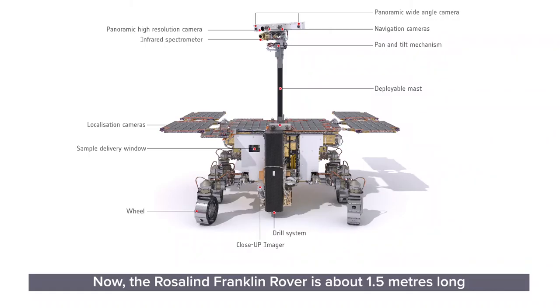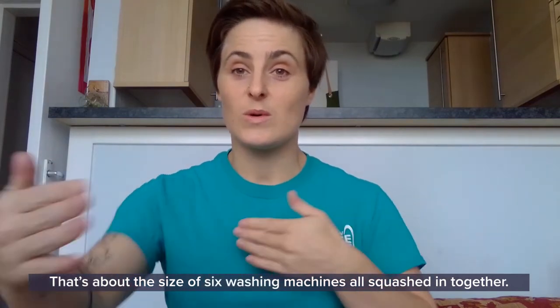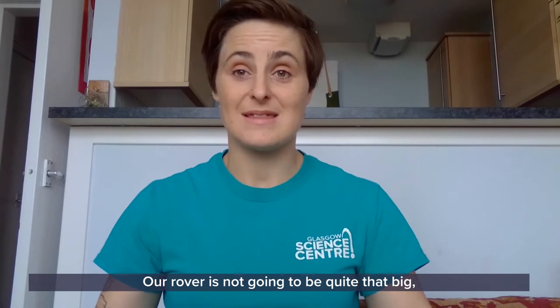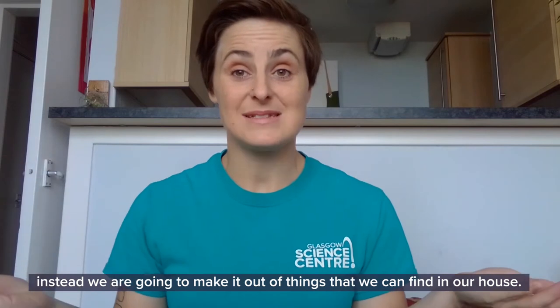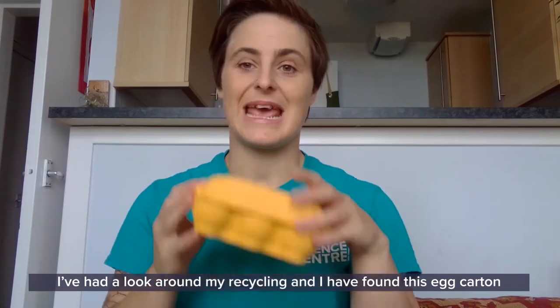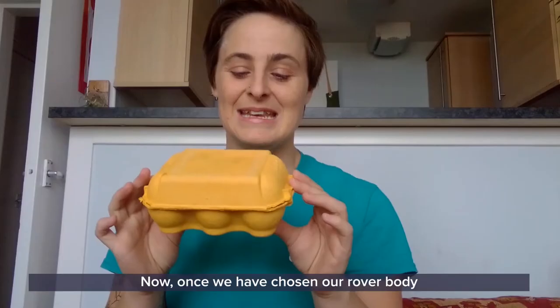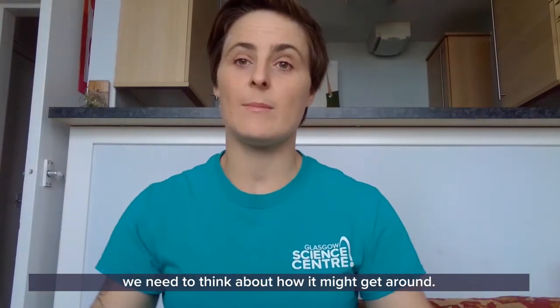The Rosalind Franklin rover is about 1.5 metres long and 1.2 metres across — that's about the size of six washing machines all squashed in together. Our rover is not going to be quite that big. Instead, we're going to make it out of things we can find in our house. I've had a look around my recycling and I found this egg carton, which I thought would make a perfect rover body. Once we've chosen our rover body, we need to think about how it might get around.